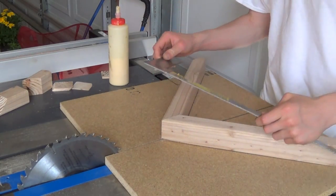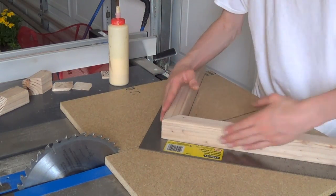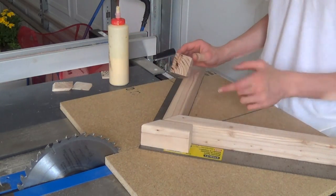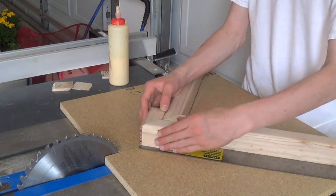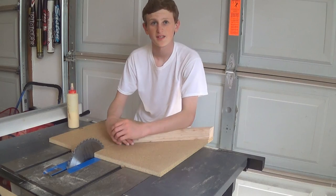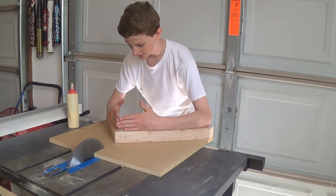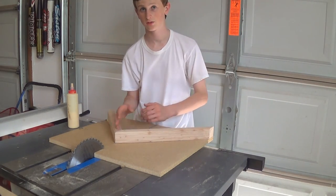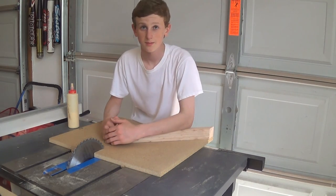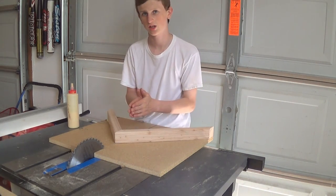Now I can take my square and check — this is exactly 90 degrees. As long as when you cut your pieces you match them back up to each other, they're going to be exactly 90 degrees every single time. To wrap this up: if you didn't catch one of the steps, all you're really doing is taking a 90-degree angle, putting it on a sled, and shoving it through a saw — that's basically what it is. These are really simple to make, and if you're going to be making a lot of picture frames, I do recommend building one of these, because you'll get very nice and tight miters every time.